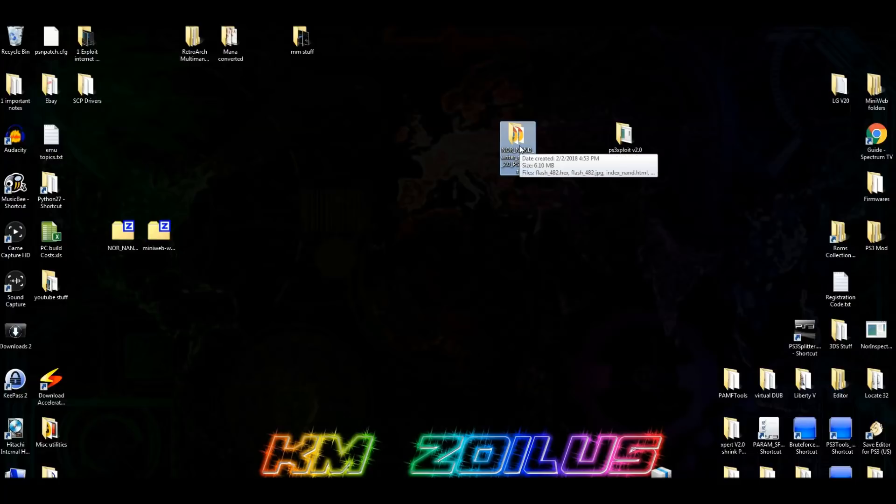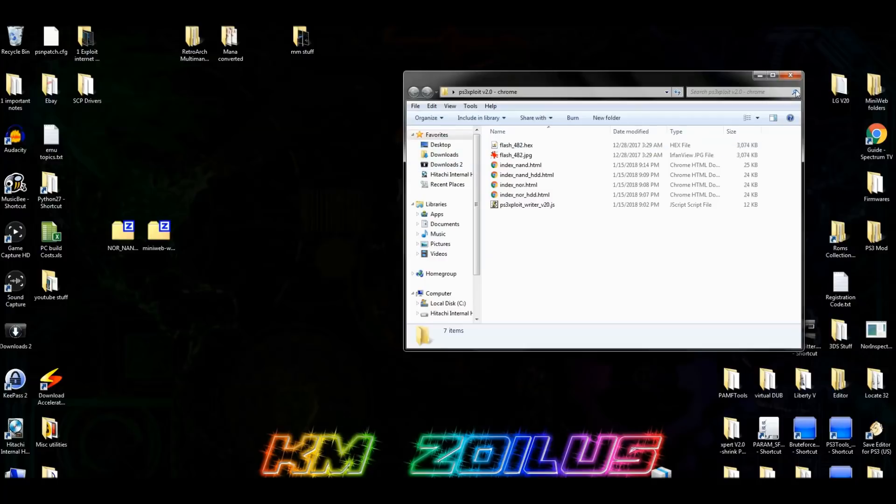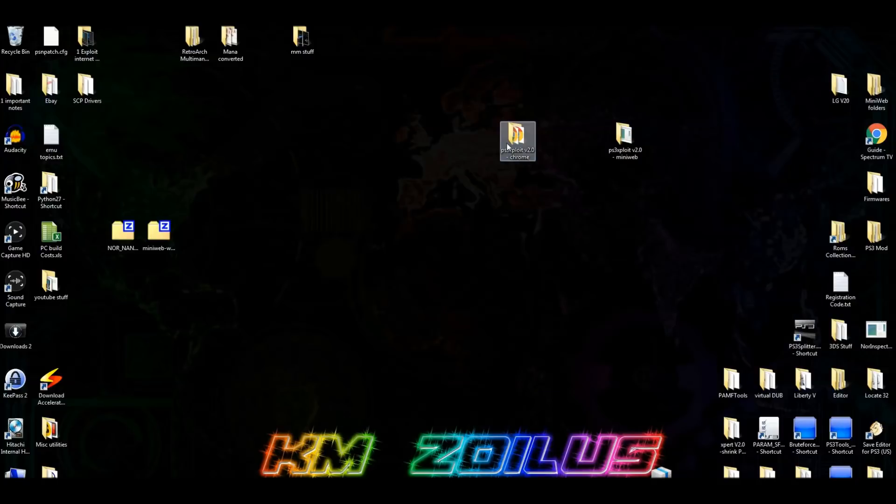Now rename the other folder — hit F2 and call it 'PS3 Exploit Version 2.0 Chrome'. All the files you need should be in there. So now we have these two folders set up. Let me show you the Chrome extension.